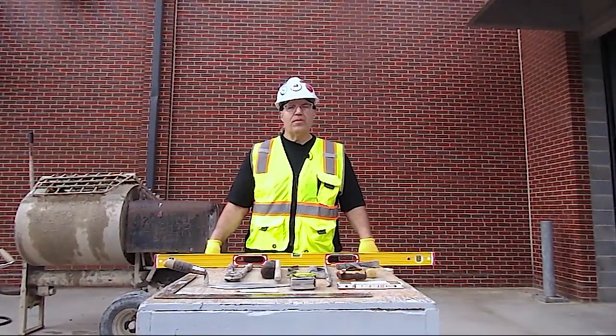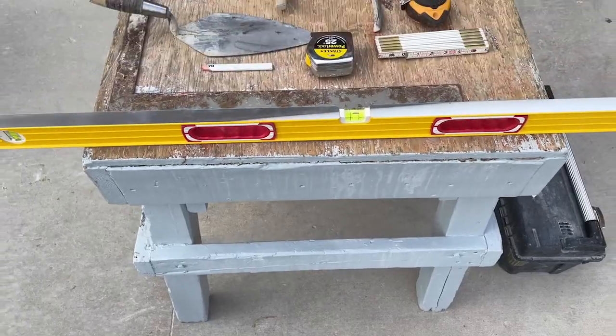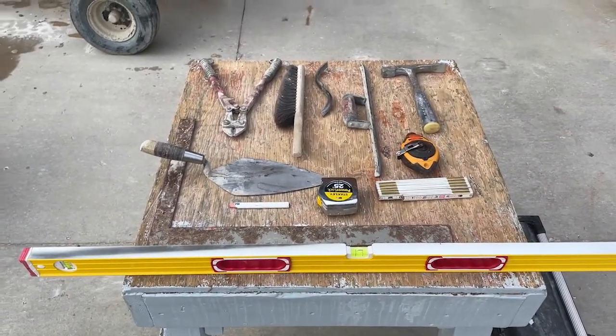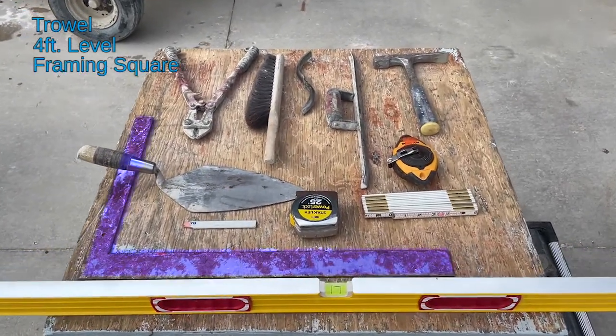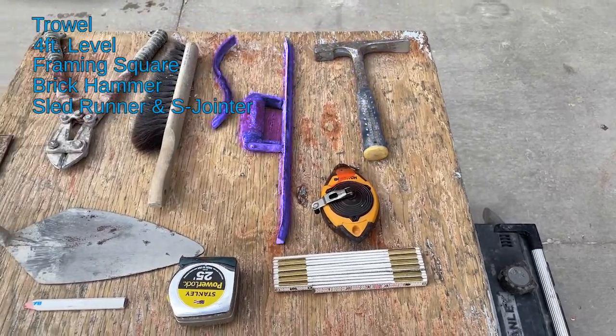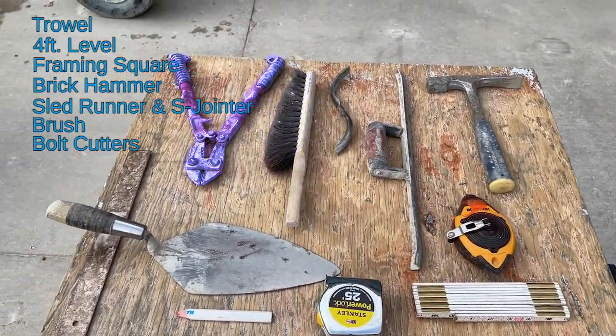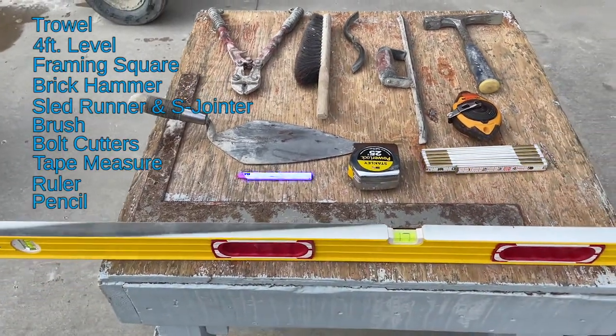Today we're going to be building a seven-course block lead. It's going to have I wire or tab wire in it. We're going to be using these tools right here: my trowel, a four-foot level, a framing square, a brick hammer, a sled runner, an S jointer, a brush, bolt cutters, tape measure, a ruler, and a pencil.